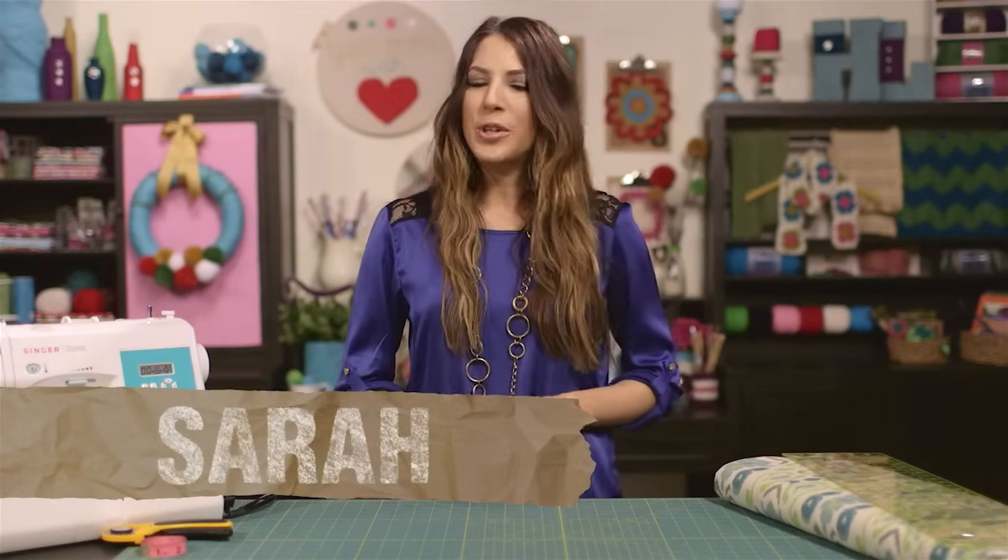Hi everyone, I'm Sarah with the Hobby Lobby Creative Studio. Today I'm going to show you a super simple method for making curtains. Stick around, we'll get started in just a minute.